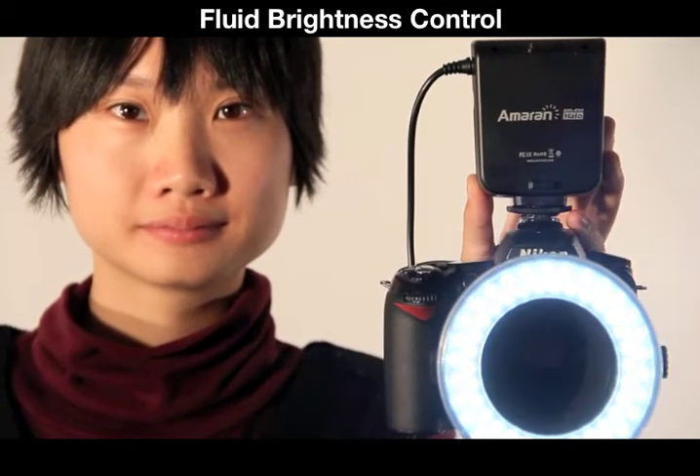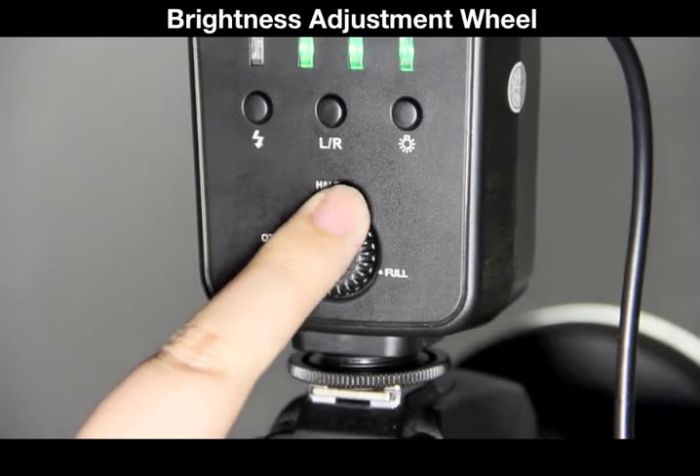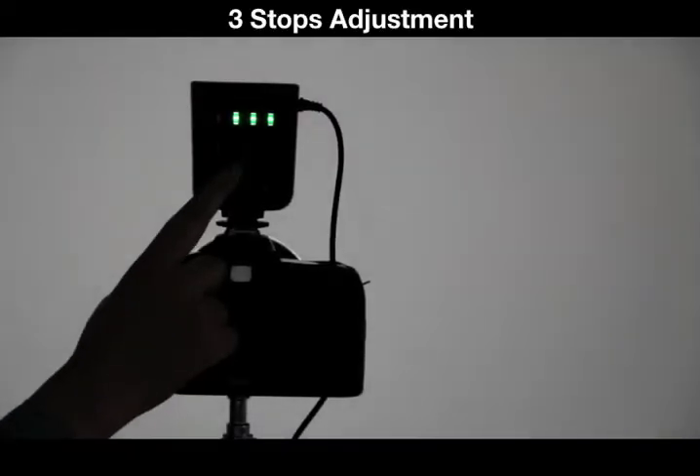Brightness is easily controlled from a wheel on the back, with markers for quarter, half, and full light, for a total of three stops of adjustment.